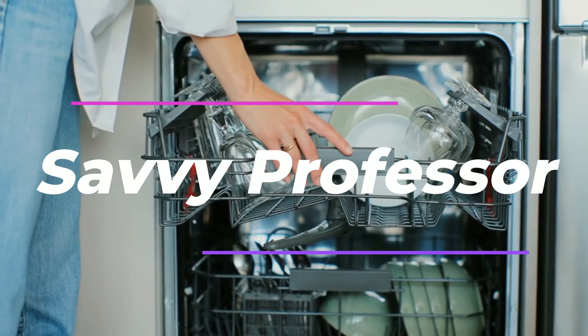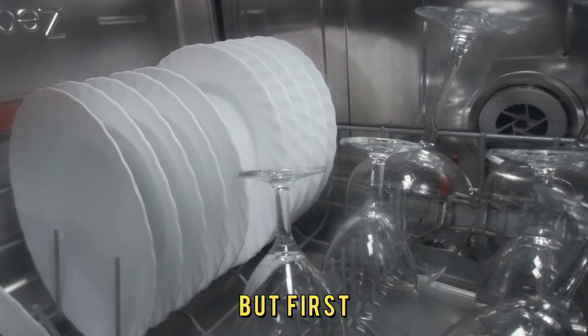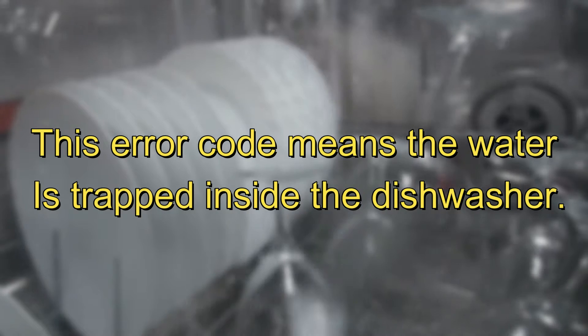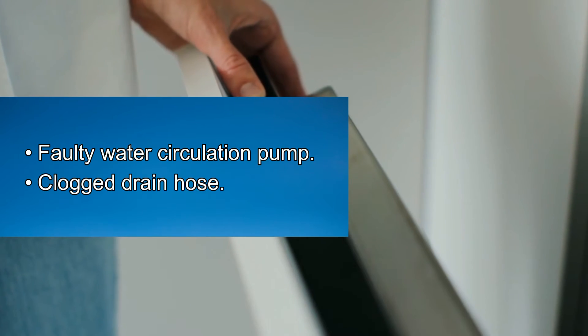Hi, this is Sarah from The Savvy Professor, and in today's video we'll discuss how to fix error code F84 on your Malie dishwasher. But first, what does error code F84 mean? This error code means the water is trapped inside the dishwasher. Some common causes include a faulty water circulation pump or a clogged drain hose.